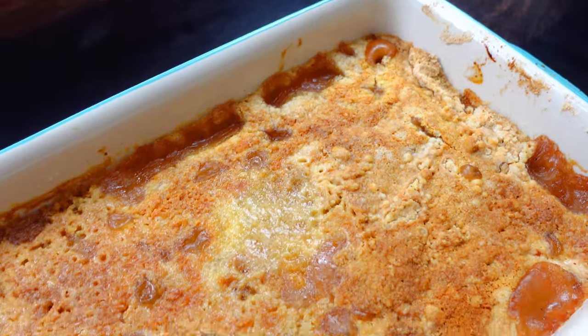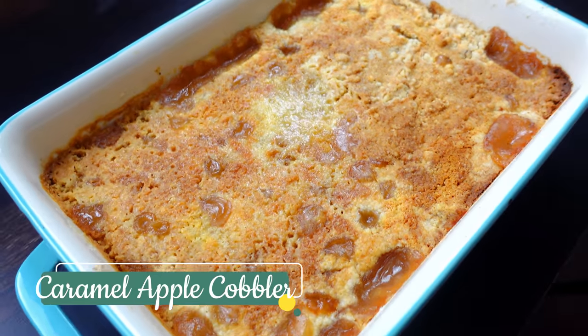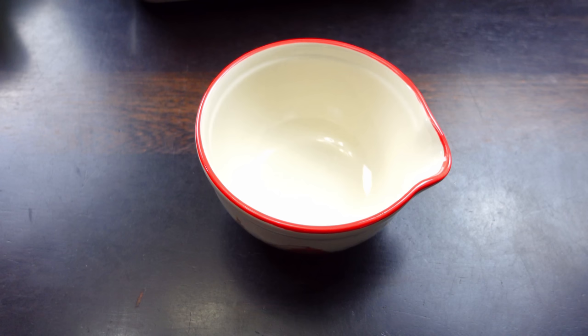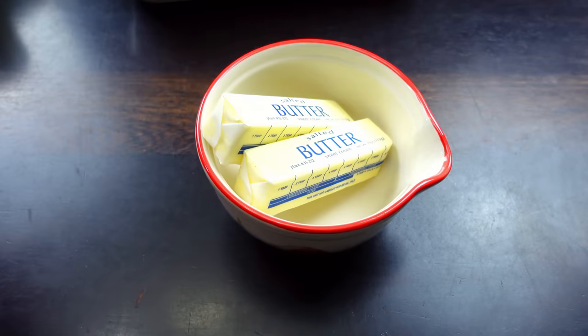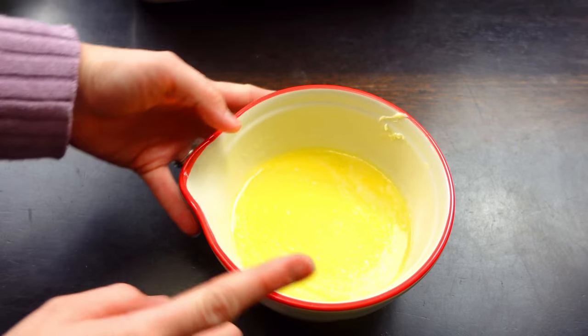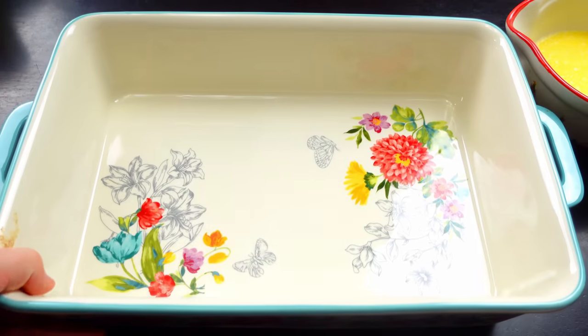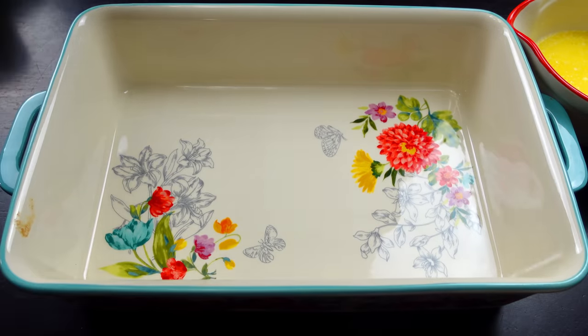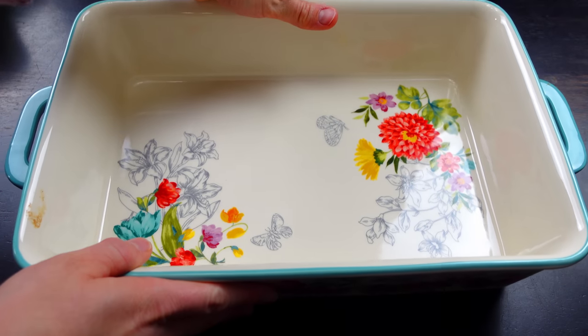I'm going to be making this absolutely delicious apple cobbler. This dessert only calls for four ingredients. The very first one we're going to be using is some butter — I'm just going to go ahead and melt that. Now I have my melted butter, I'm just going to put that to the side. I'm going to bring in my 9x13 baking dish. You need two sticks of butter melted, and we're going to put that on top in just a minute.